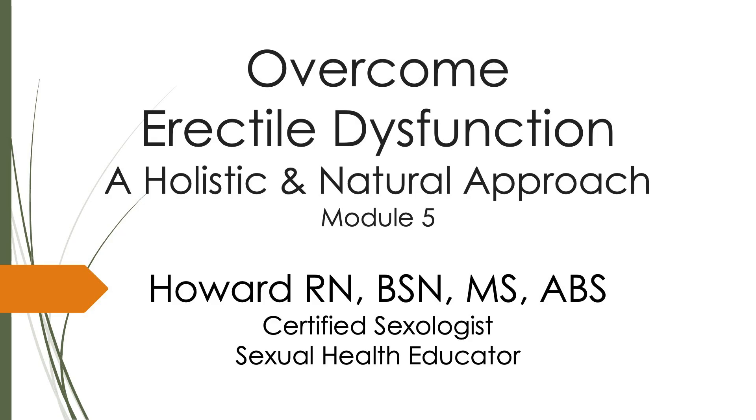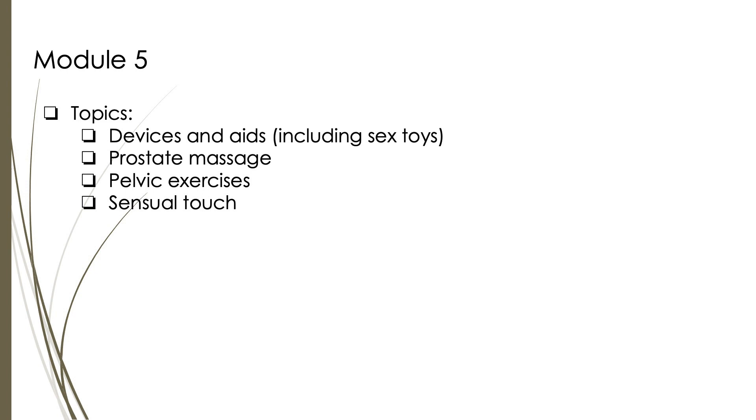For this module, I will discuss other tools to help with overcoming ED. We will discuss the following topics: devices and aids, including sex toys, prostate massage, pelvic exercises, and sensual touch.